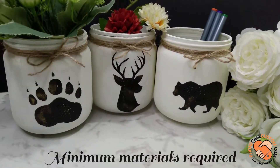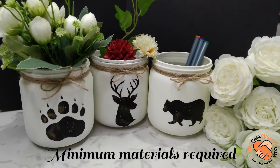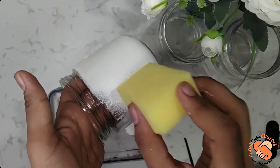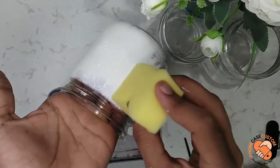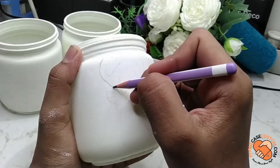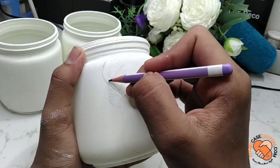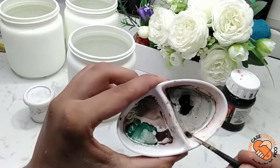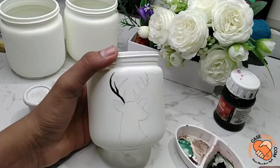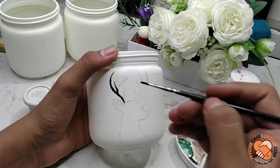These jars are very easy to make with minimum materials being required. In this class we'll be learning all about what materials are being used, how to start and execute the entire project, and we'll be having brief tutorials for you so you can make your jars very easily.